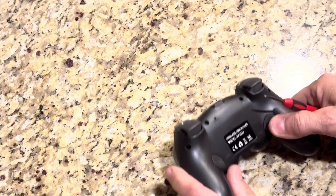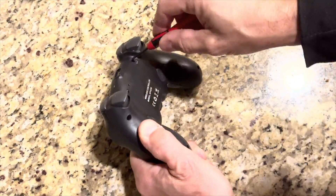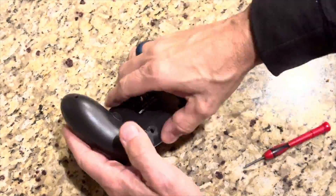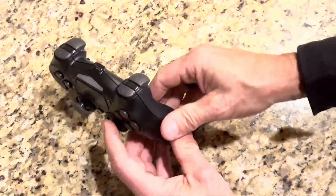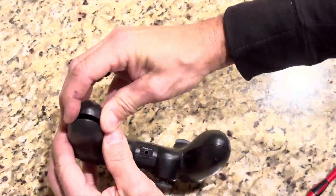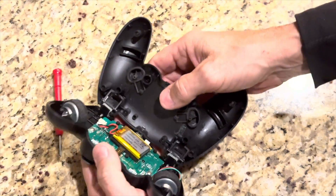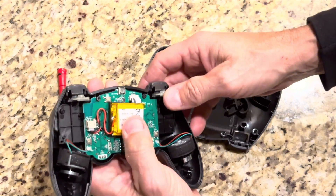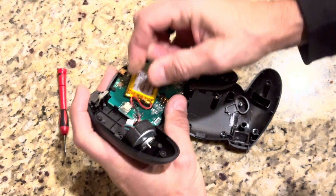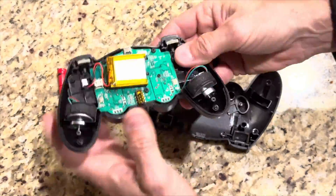It starts with taking a PS4 controller apart and robbing the rumble motors to make this whole thing work. This is a generic PS4 controller — you could use a Sony PS4 controller. I actually also ended up mixing and matching parts from a Logitech gaming controller. I think these are 25 millimeter rumble motors; they're pretty common.